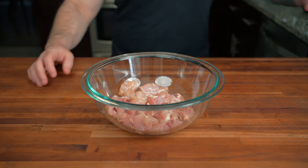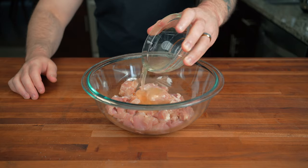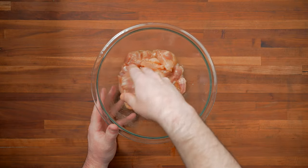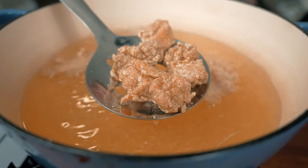We're going to do a very quick marinade: one teaspoon of light soy sauce, about half a teaspoon of sugar, two egg whites, and just a little drizzle of sesame oil. Give that a mix until combined. This is going to add flavor to the chicken and allow the breading to stick and get nice and crispy when we go to deep fry.